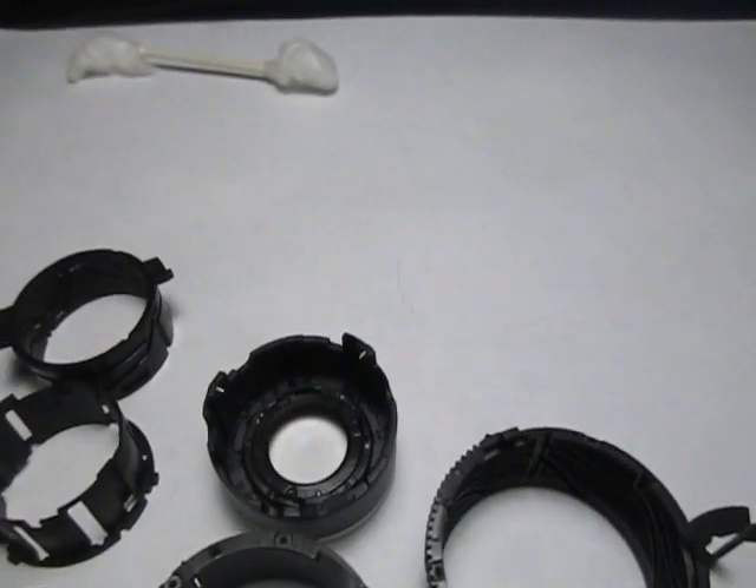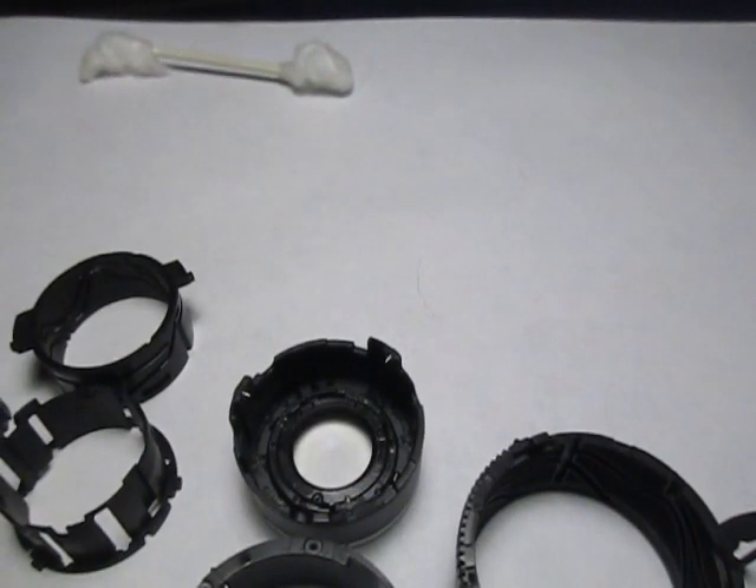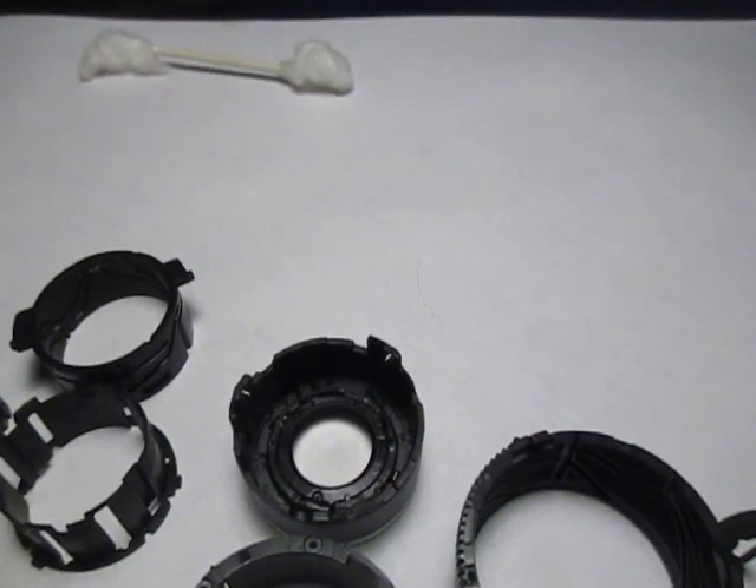Our next video is going to show you how to reassemble this after you replace or repair the damaged parts.